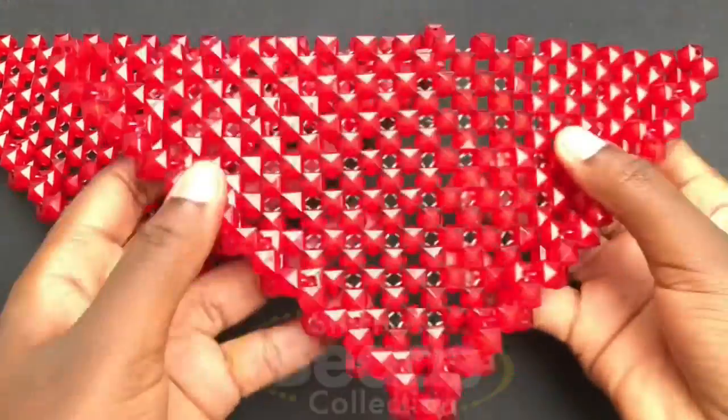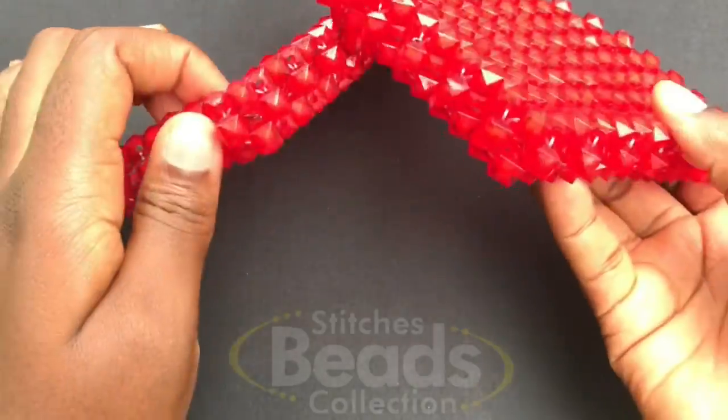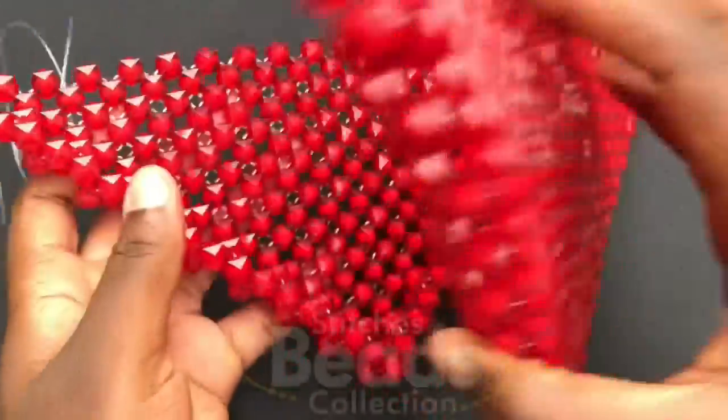I made the same thing offline — the same size, the same shape as you can see — and we are going to join them together to form the body of the bag and make the body complete.